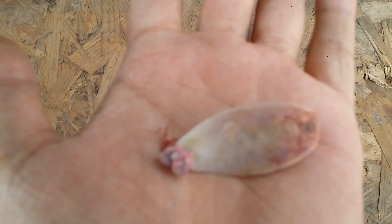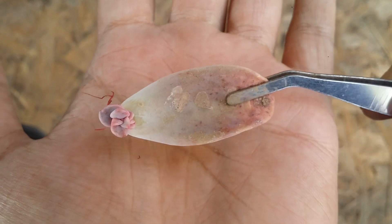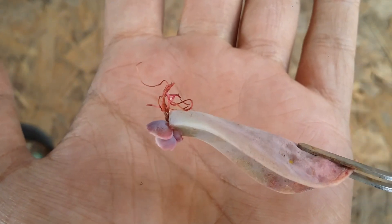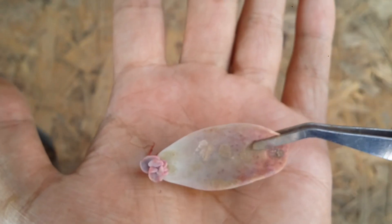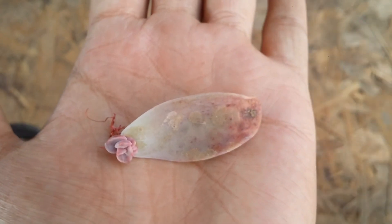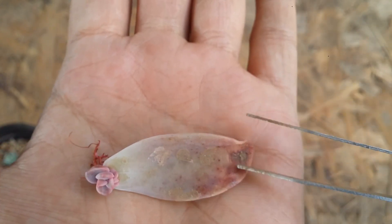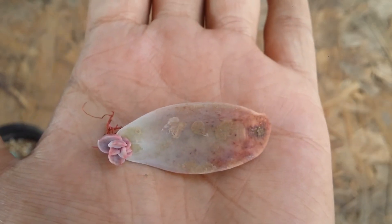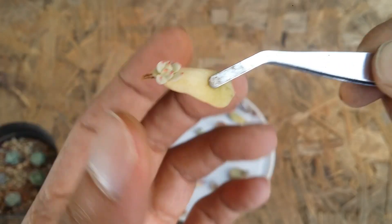As you can see, this one is Graptoveria banzi — I think, I'm not quite sure. You can see the mother leaf is very healthy, it looks absolutely fine, it's not dried out, and there are ample roots. Because these mother leaves were not in the soil — they were just lying on the surface — the roots are slightly dark pink in color because they were receiving a good amount of light. But overall the leaf looks healthy.